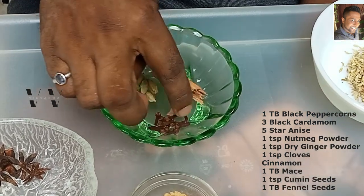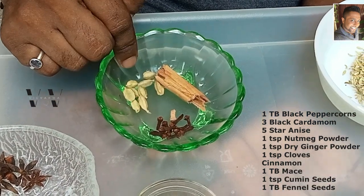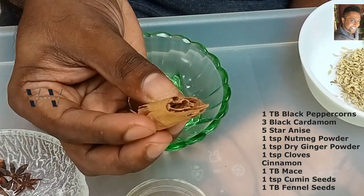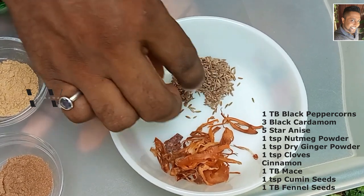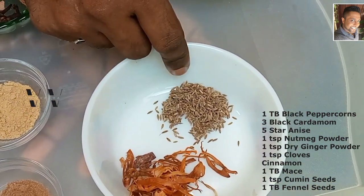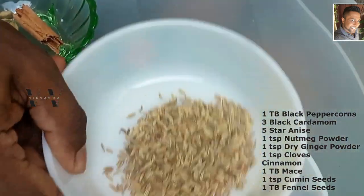Also one teaspoon of cloves, one teaspoon of green cardamom, a big piece of cinnamon, about one tablespoon of maize, one teaspoon of cumin seeds, and one tablespoon of fennel seeds.